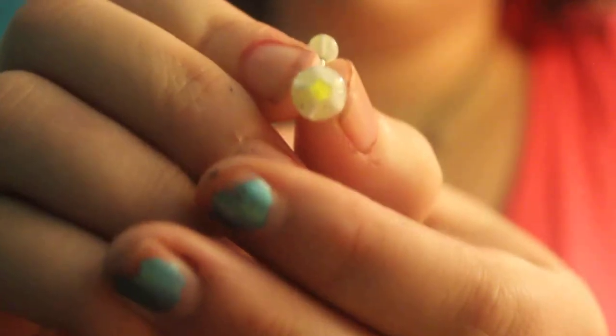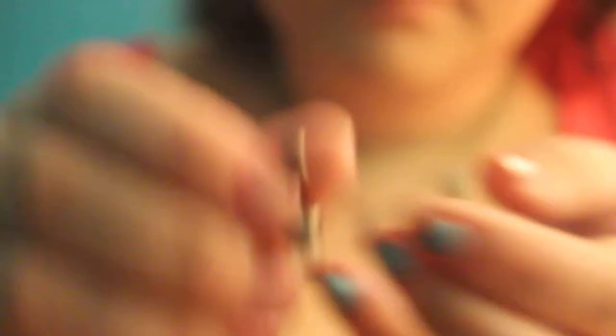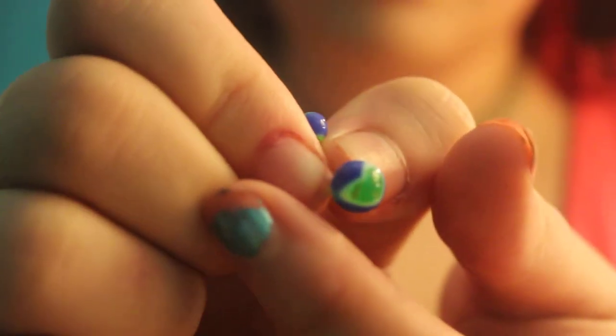And then I have this one that has a little star on it, it's yellow and white. And then I have this eight ball that has an A on it — can't really see it but it has an A on it. And then I have another checkered one, this one's orange and purple. And I have another one with a heart on it, it's green and blue.